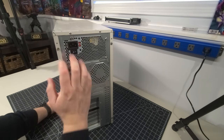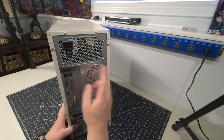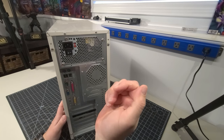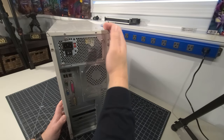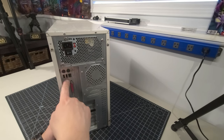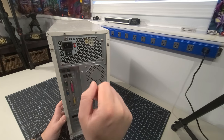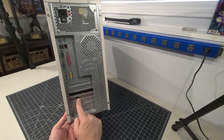On the back we have a power supply — we'll need to check the wattage. It looks like an ATX board. We have PS/2 ports, ethernet, USB, serial port, parallel port, video out, game port, and built-in audio on the board. There also appears to be an additional ethernet card as well.